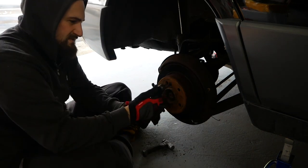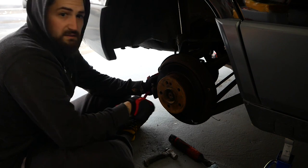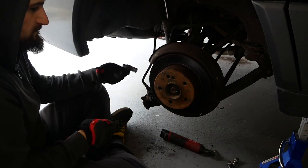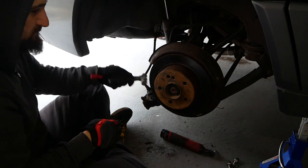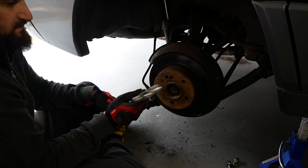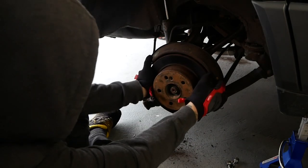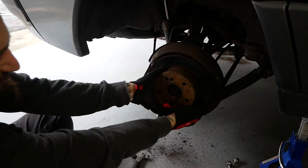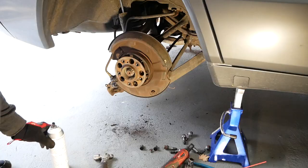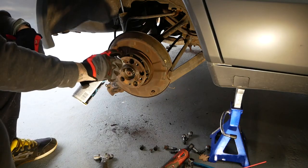Try to hang that caliper there for now. Need a bungee cord. This rotor doesn't want to come off either — come on. That didn't want to come off at all.